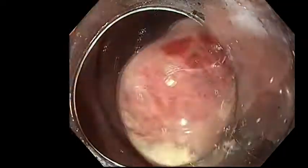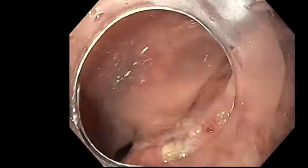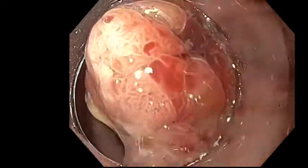The head of the polyp showed a tubular villous pattern. The stalk was thick, broad, and short, and part of its head had grown into the stalk. We used the attachment for better tip control.